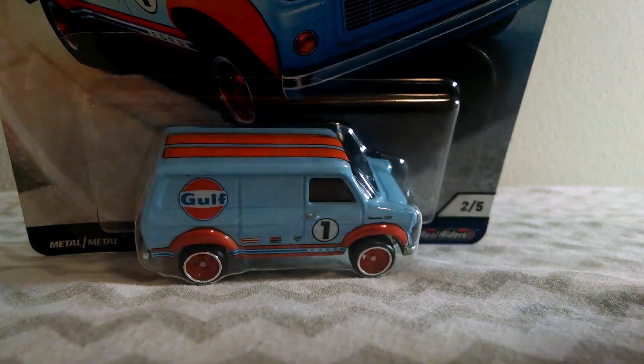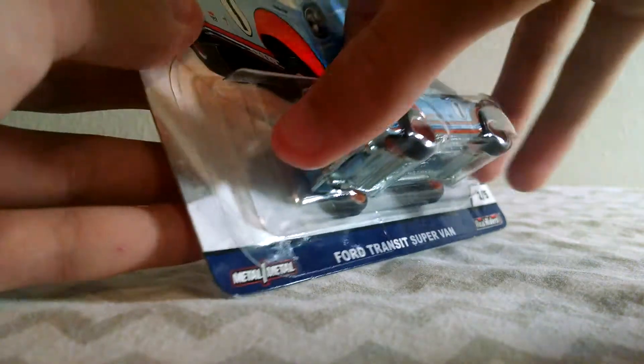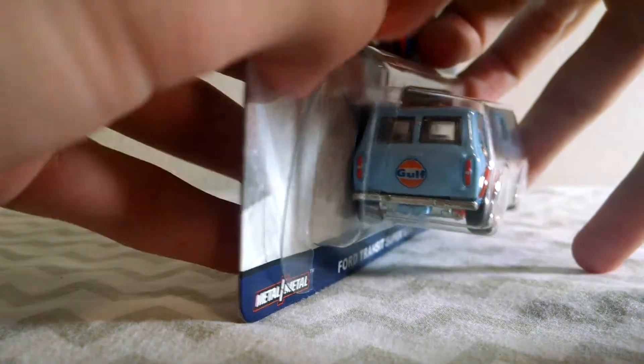So I'm going to crack it open and do a little bit of a review on it. Take the sticker off. Let's open it up — it already has been opened a little bit, as you can see the glue wasn't very good on it. So let's get it open.